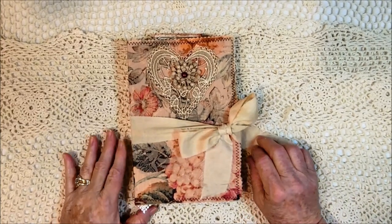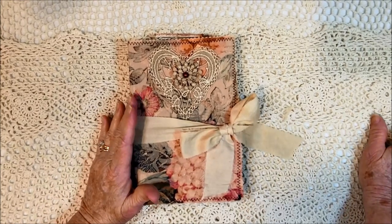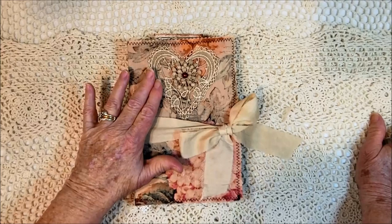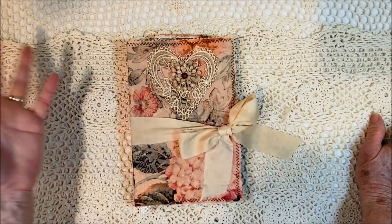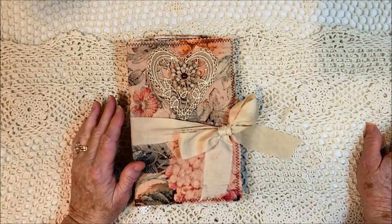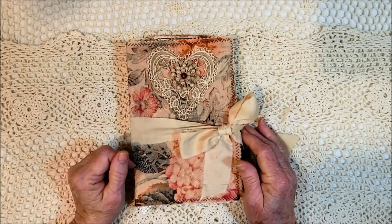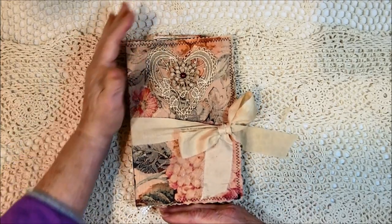I'm back with a new journal to share with you. This one was made using my kit La Belle Rose. It's a complete journal kit with pages, tags, journal cards, and various things that you can use to create your own journal. I'm calling her Belle for short, and she's 5 and 3 quarters by 8 and 3 quarters.